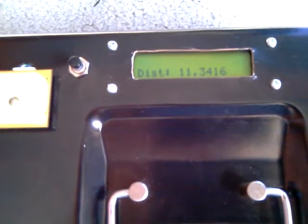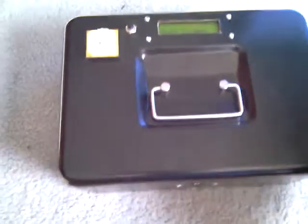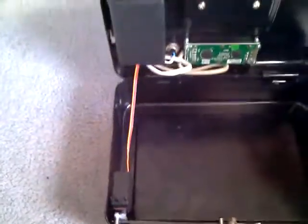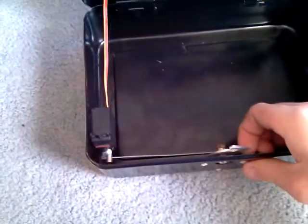At the moment it's telling me it's 11.34 kilometers away from the destination point. Once it gets to the destination point, it'll actually unlatch the box and allow it to open. So here we have a little lock.